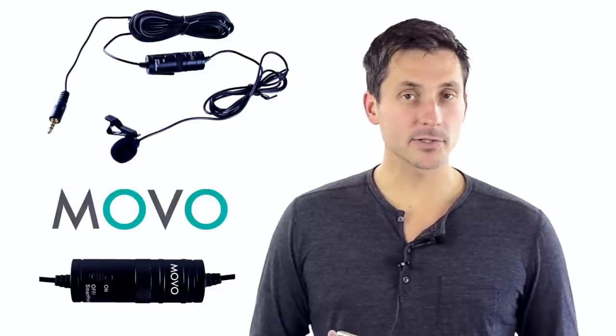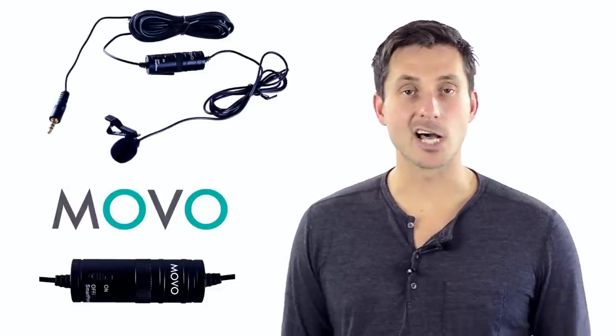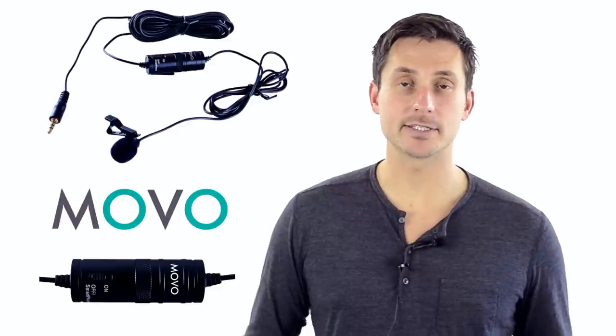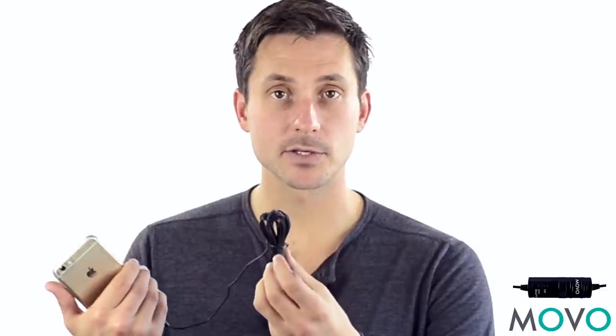The microphone you're listening to right now is by a brand called Movo, and it's the LV-1. I stumbled upon it on Amazon and decided to pick it up — pretty inexpensive. The number one thing I love about it is that it has, for once, more than enough cable. You could be filming six to ten feet away and shouldn't have a problem whatsoever. I'm a big fan of that.